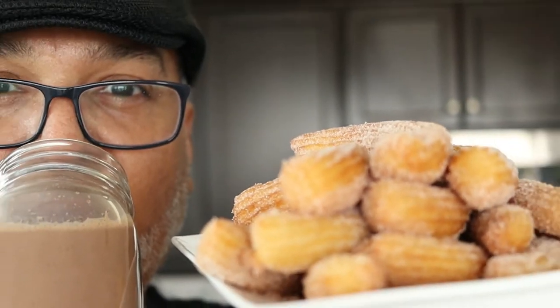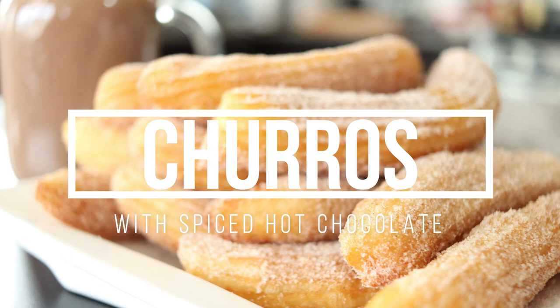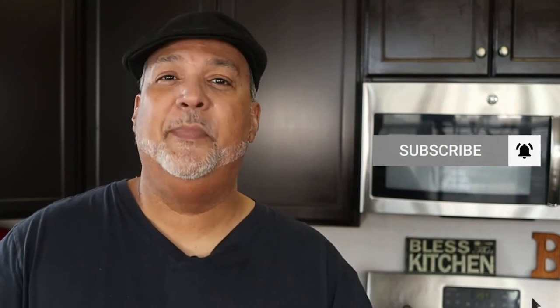Man, I'm in churro heaven. There you have it — homemade churros with spiced hot chocolate. Thanks for watching. If you really liked this video, smash that like button and click to subscribe so you can stay up to date on all new content. And remember, food can look good, but if it doesn't taste good, then your cooking is in vain. So make it sabroso.